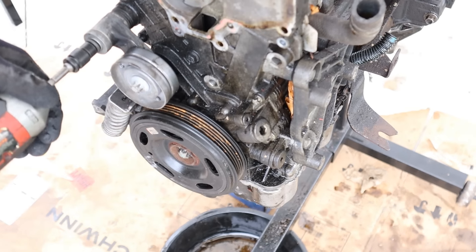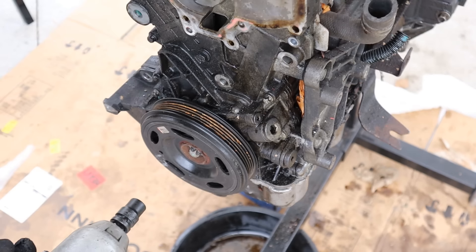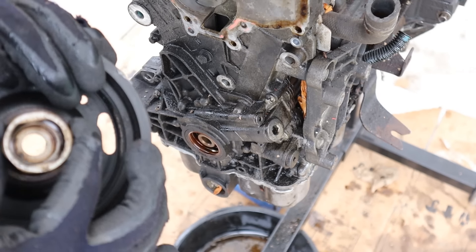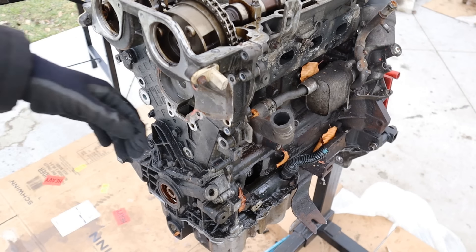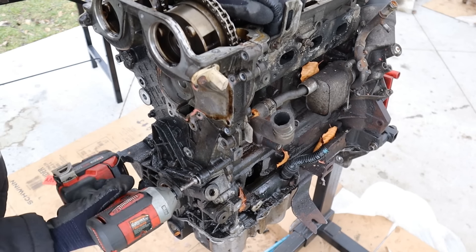Next I'll get the belt tensioner off. It's interesting — they're still using a long spring in here, kind of old school. I already knocked the crank bolt loose; we'll just spin that off and pop that off. It's got a hexagon kind of shape to it. I'm just going to remove this bracket here for the AC compressor. Next up, I'm going to work on this timing cover. A couple of bolts have already been removed, so I'm going to remove the rest of them — they're E10.